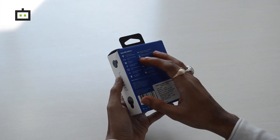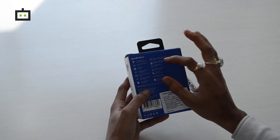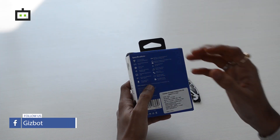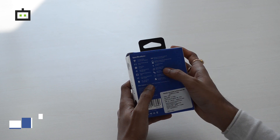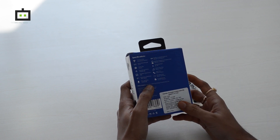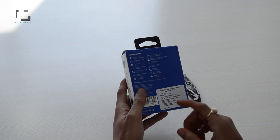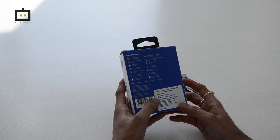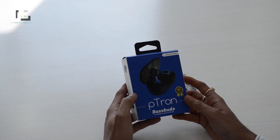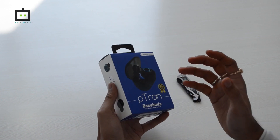This is the retail box of Petron Base Buds and here you have the specifications. Each earbud comes with a 50 mAh battery, and the company claims it is capable of delivering four hours of music playback, four hours of talk time, and a hundred hours of standby. The retail box pricing is 2499 rupees, but on Amazon sale it is available for 999 rupees only.